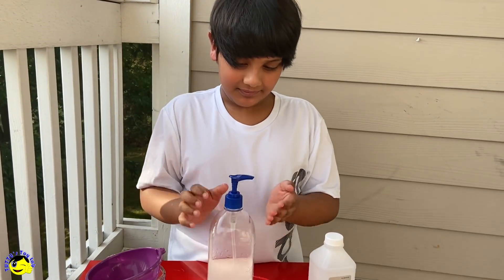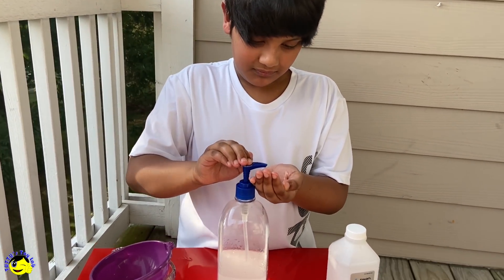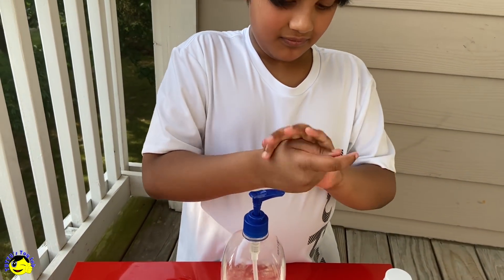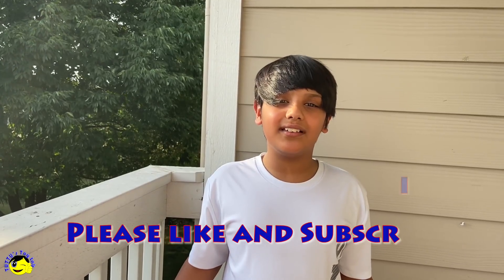Let me try some. This has a really good smell. Don't forget to try this hand sanitizer at home. If you like this video, please like and subscribe. Bye.